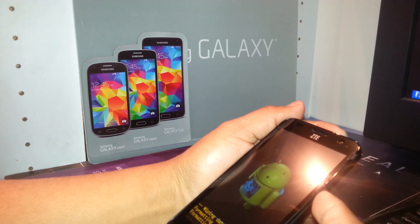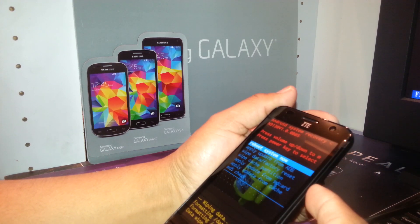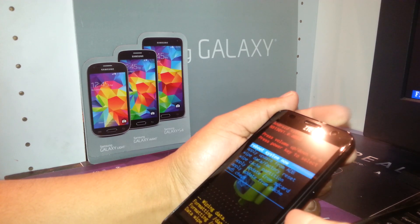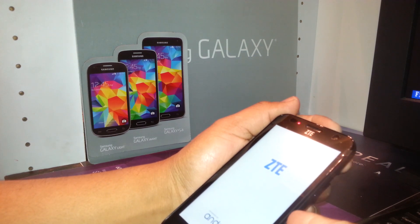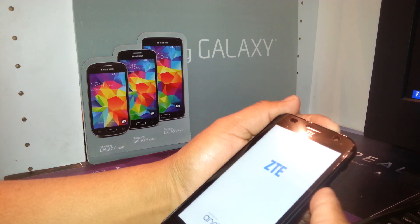This removes any Google account that is blocking access to the main menu. Once done, the last step will automatically highlight 'reboot system now.' Just press the power key and the phone will power off and back on.